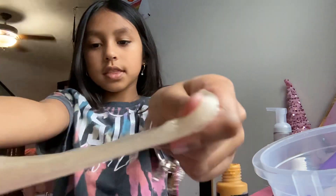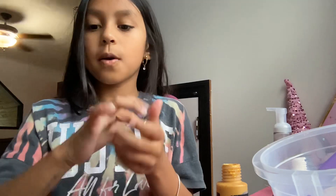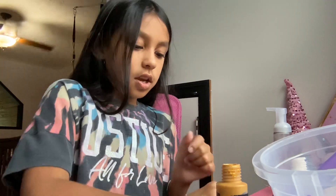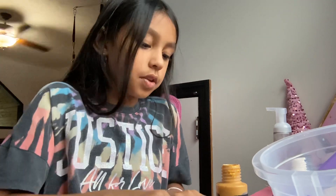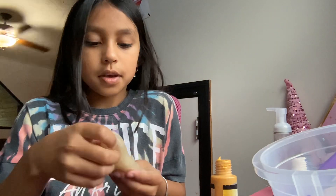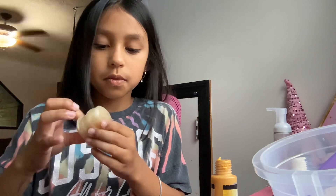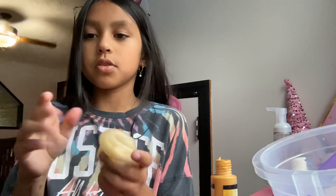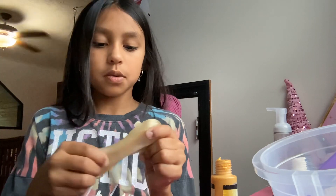Now mine looks like this. This is how the other slime turned out — it's dried up because I didn't put it in the container, but I think it's really good. I'm going to add a little bit more color because I just want it to be really gold, like a gold mansion, and just keep mixing with your hands. It's okay if it gets on your hands — it's still going to work.